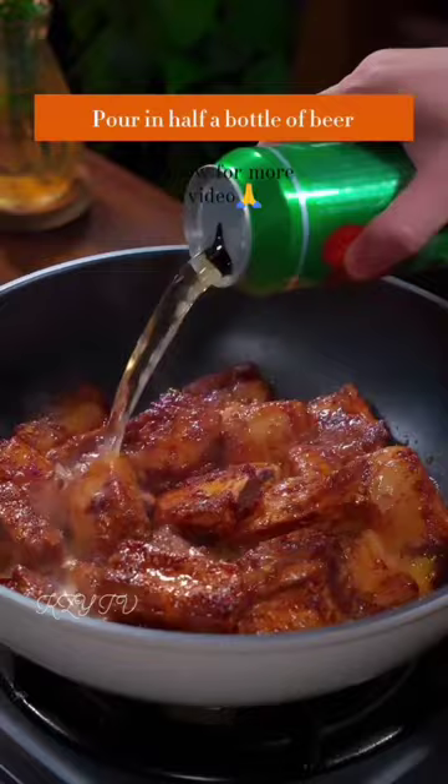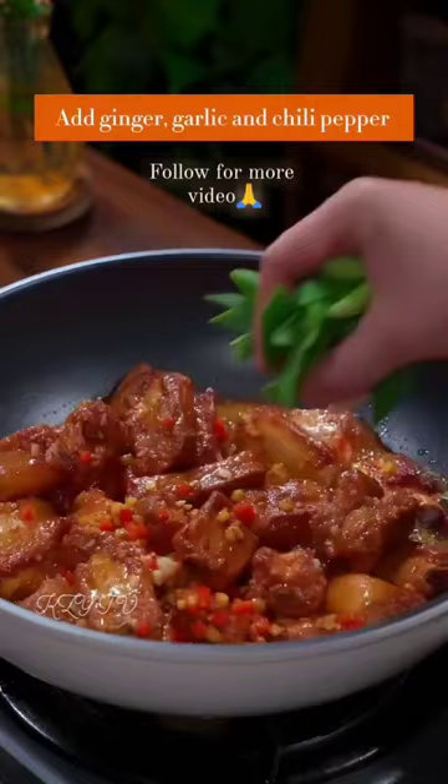Pour in half a bottle of beer, cover, and simmer for 20 minutes. Add ginger, garlic, and chili pepper. Sprinkle with garlic sprouts and stir well.